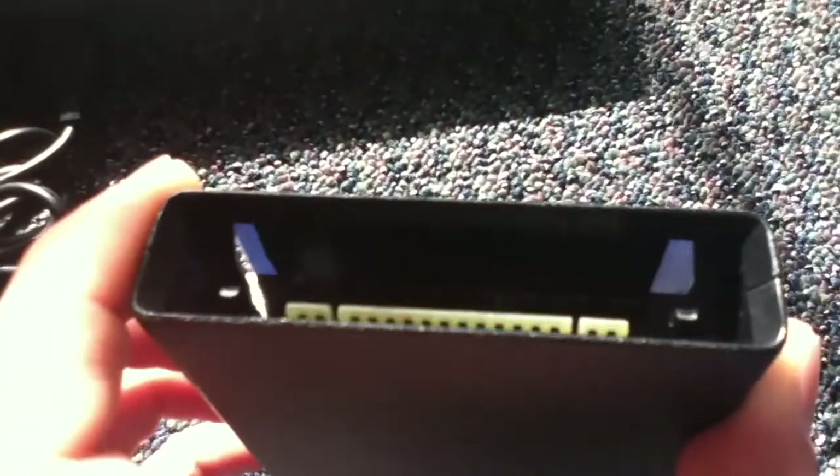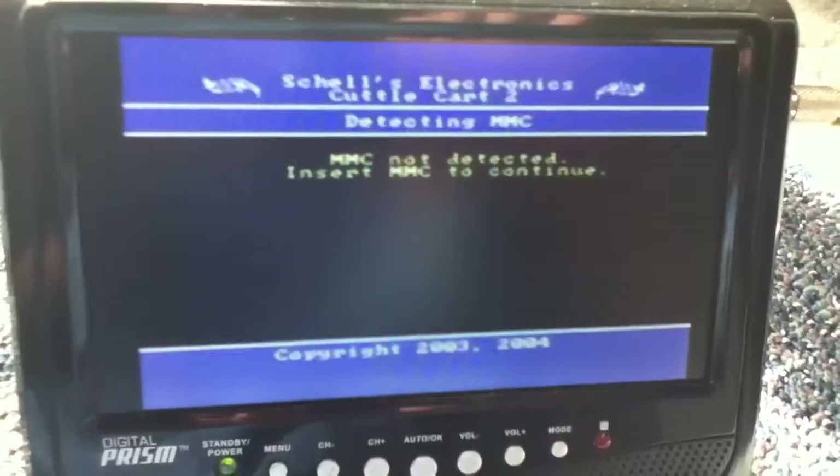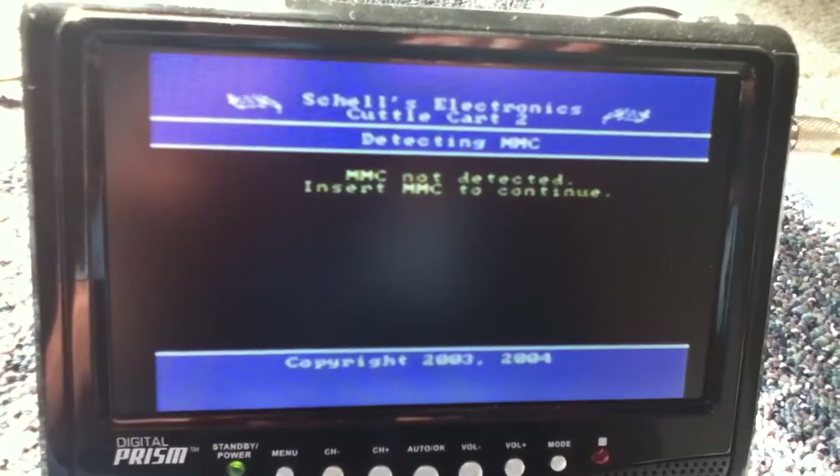Here is the back. Let's see if you can see the inside — there is the inside. So let's put it in the 7800. There we go. Turn the power on. There we go — here is the main menu. It says MMC card not detected. And that's pretty much as far as I could show you, since I do not have an MMC card.